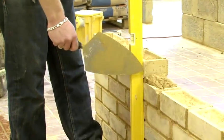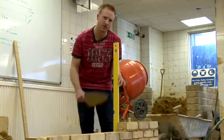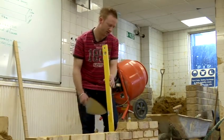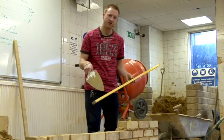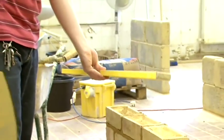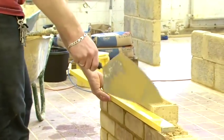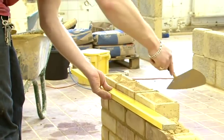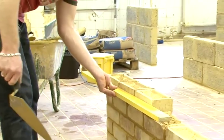If the bricks aren't perfectly plumb then I use the trowel to adjust the bricks accordingly so the bubble is in the middle and my wall is plumb. I check the two ends for plumb and then use the straight edge of the level to make sure that the rest of the bricks in the middle are in line with each other. I'm checking the two points that I've plumbed and again using the trowel to adjust any bricks that are out of line.